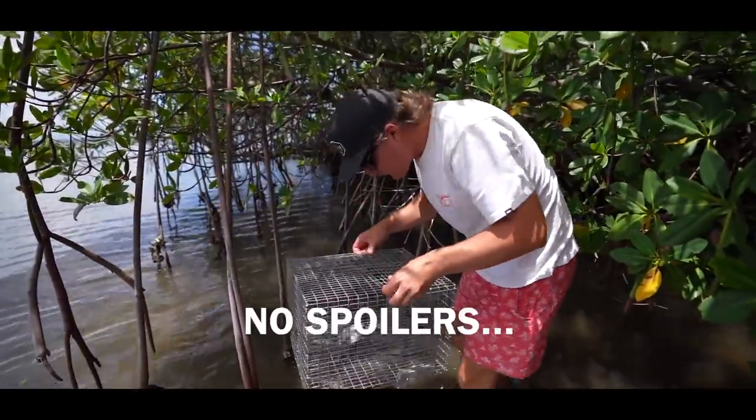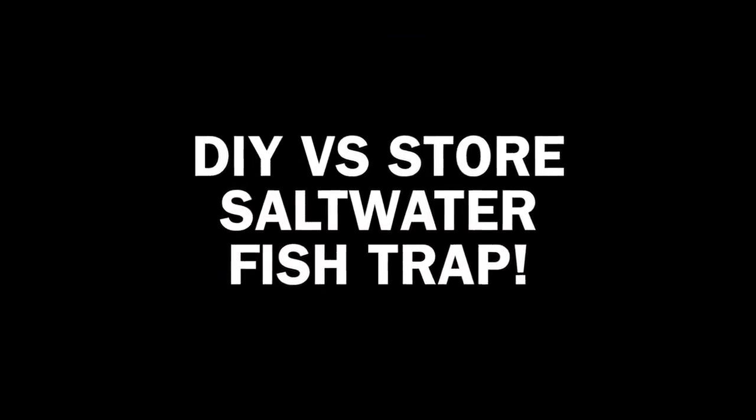We're at Walmart, so there are employees here, and we've been kicked out of Walmart plenty of times for filming. I'm gonna try and hide the camera the best I can and hope for the best — we don't want to get kicked out.